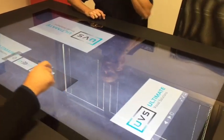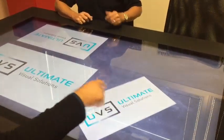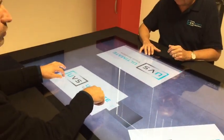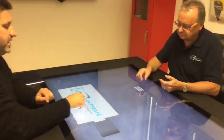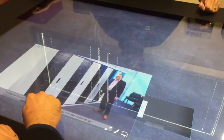Colleagues can take a document and interact simultaneously — you can move it and do whatever you want together. Once the document is open, you can navigate inside it; there's an easy way to go through the pages.